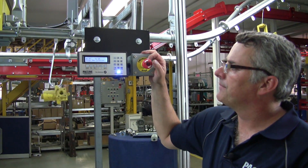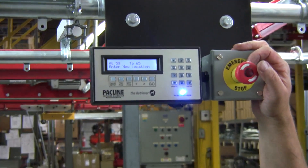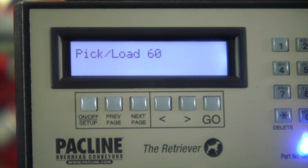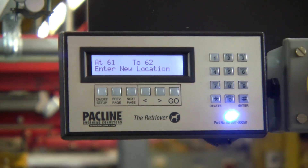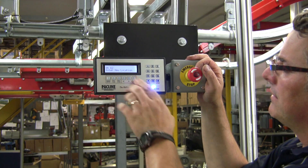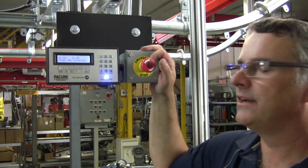You're going to see it slow down. 60 is coming up. And now, if I press this again, I pick my item off. If I press that again, it's going to go to location 62. And when it reaches that, I take my item off. And now I can let it go to location 65. So it's able to digest a queue of next picks.